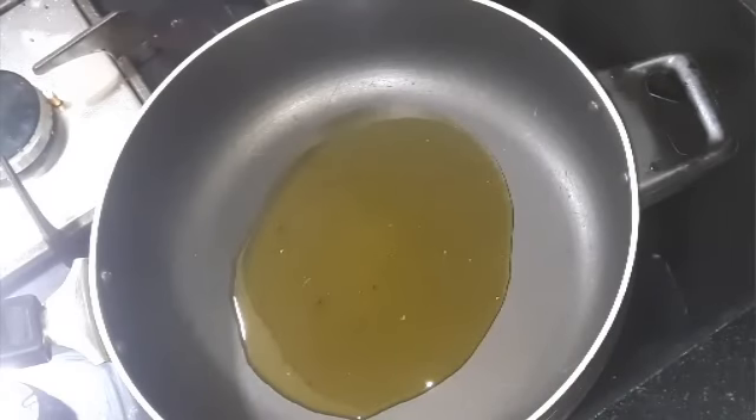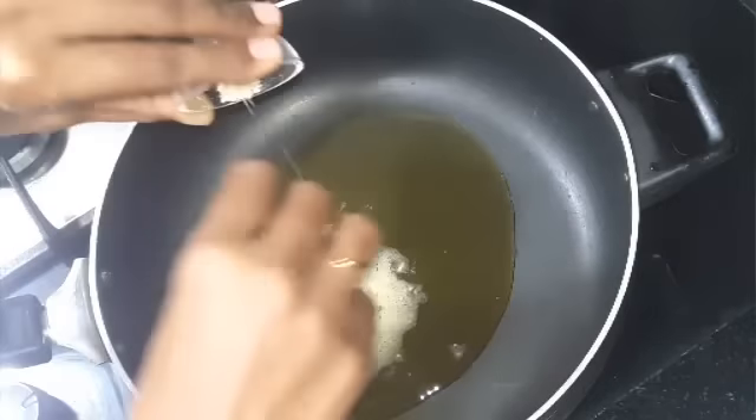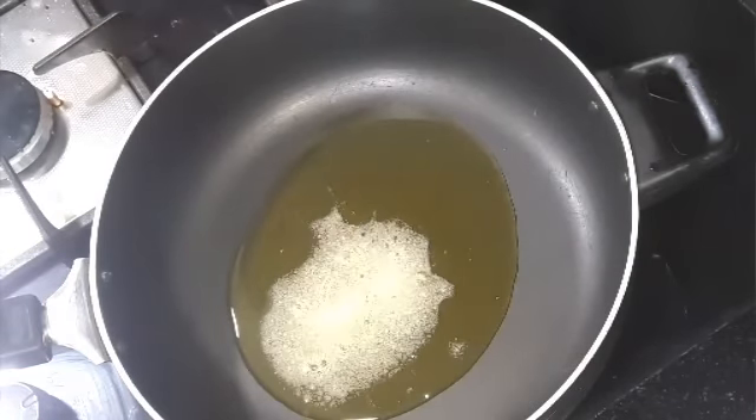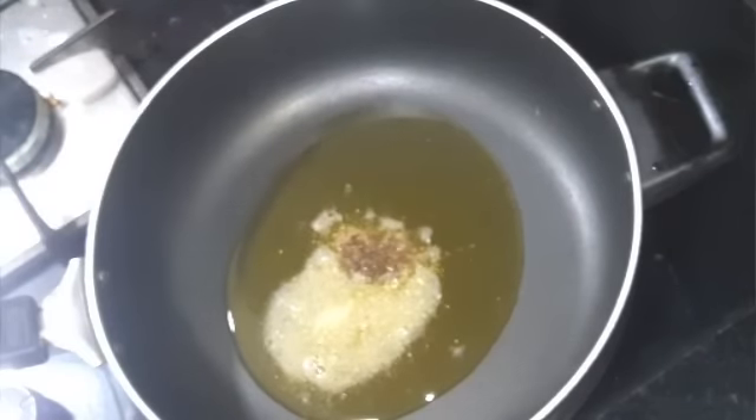Let's start. The oil is hot — I added two tablespoons of oil. Now first I'm going to add the asafoetida or hing, then mustard seeds and allow them to splutter.